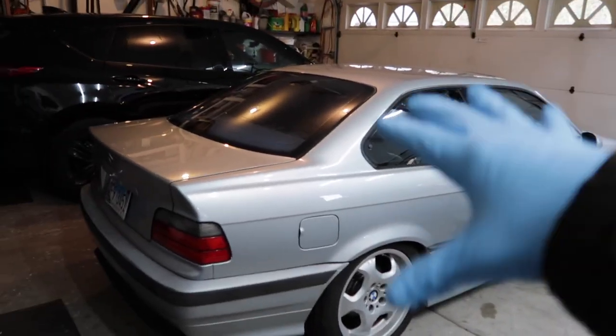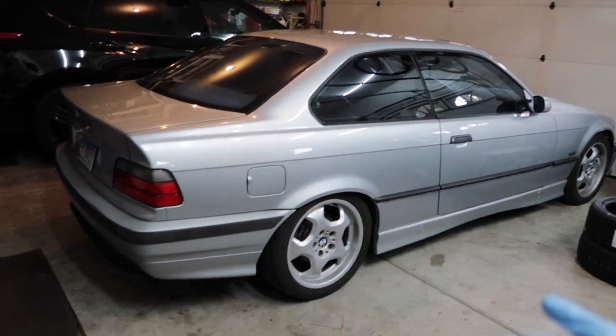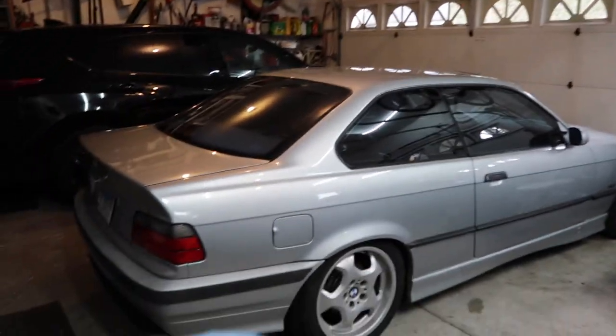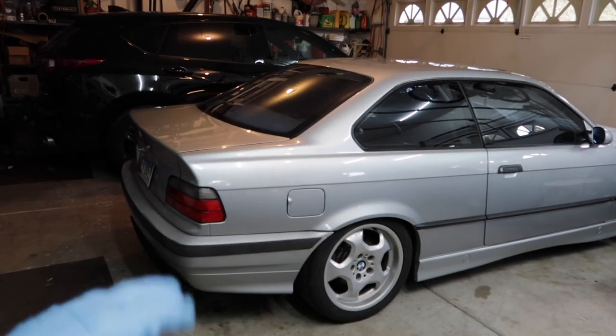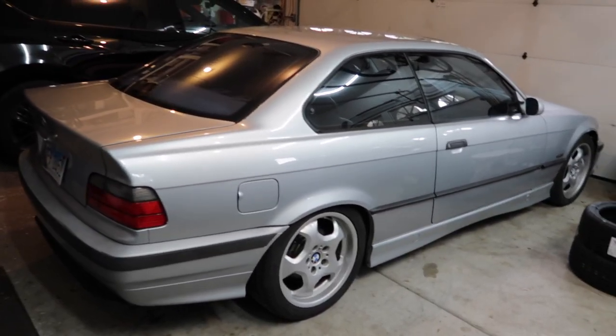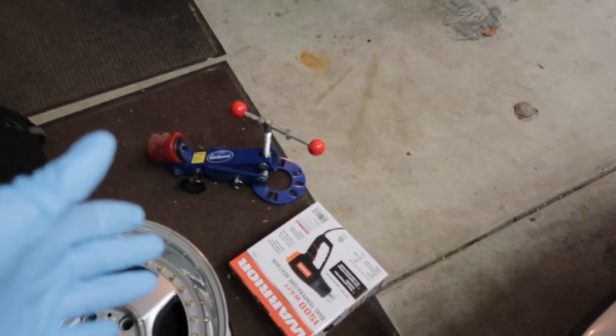The rears are going to have to be - the quarters are going to have to be pulled or rolled a little bit. The fronts will be simple camber and ride height adjustment. The rear is going to be ride height, fender rolling, and maybe camber - I'm hoping not, I don't want to add any camber, but if we have to we might. Let's get this thing up in the air and get going with the fender rolling.